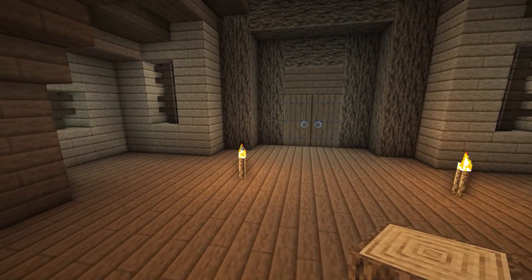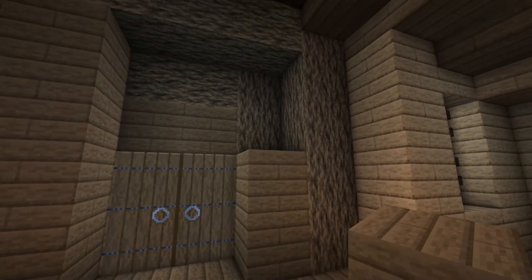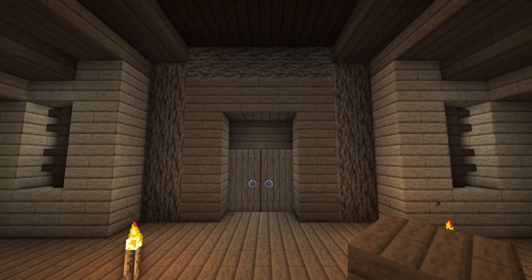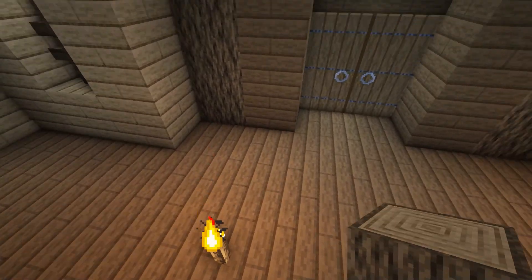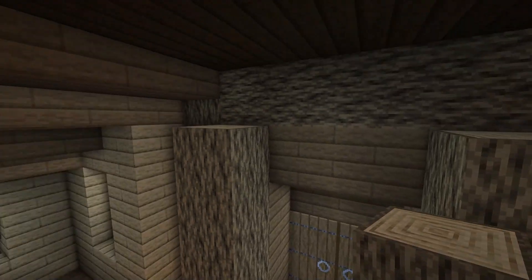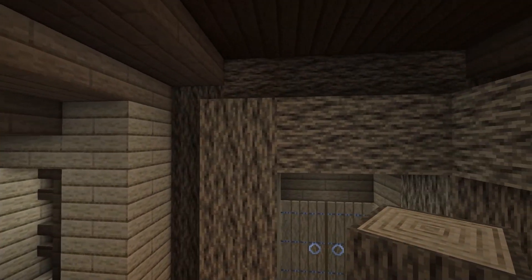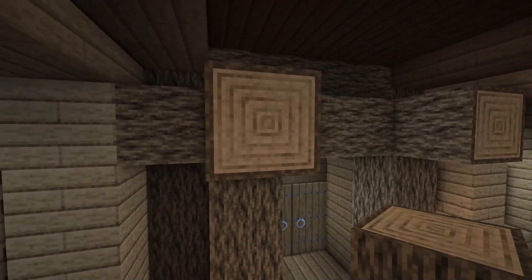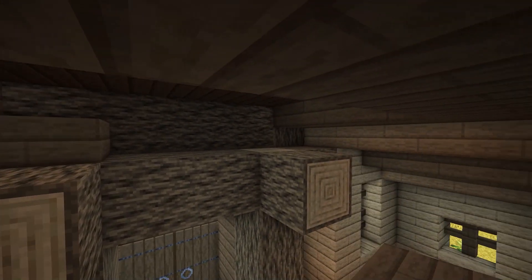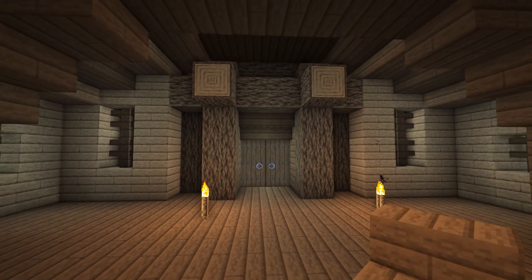We're going to start by adding some detail to the entrance of the house. Add spruce planks all the way around the doorway and then place two columns of four block high oak logs on either side, mirroring what we have on the outside of the house. Join the oak logs together across the top and then add some extra logs sticking out at the sides and the front of the top log as shown.